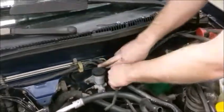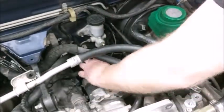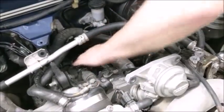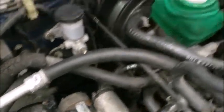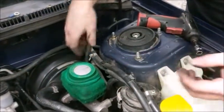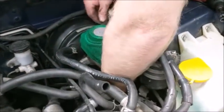Plug in your starter connector. There will be a little tab on the back of the starter for it to plug into. Then plug in your ABS and brake master cylinder plugs.